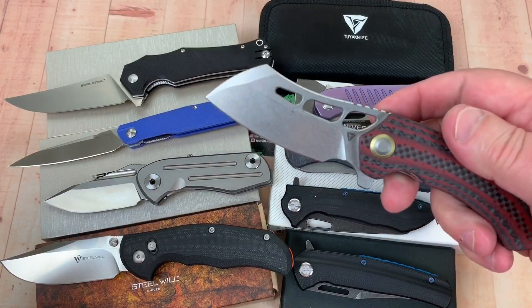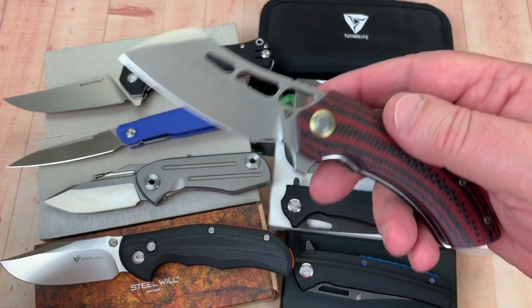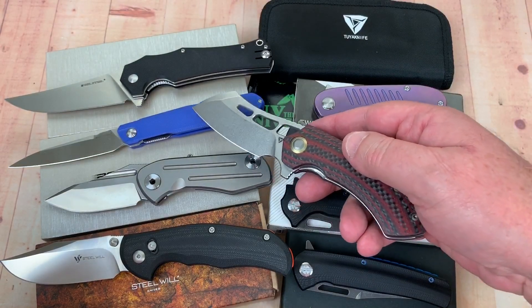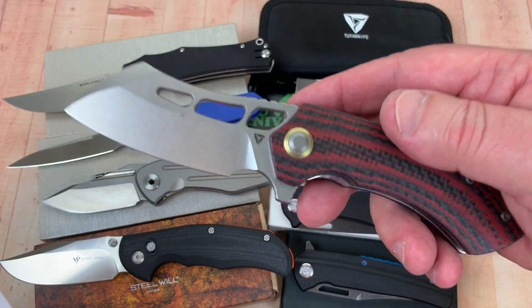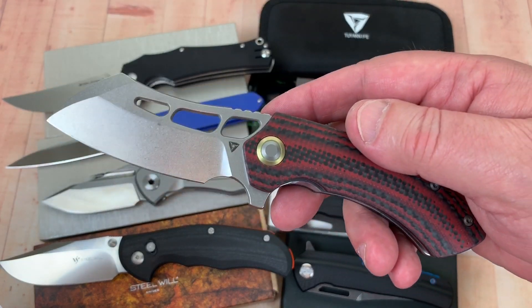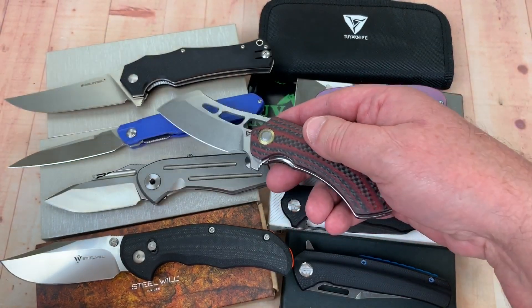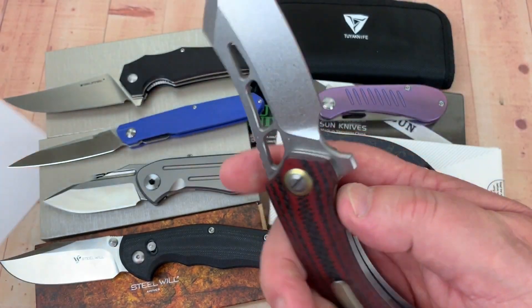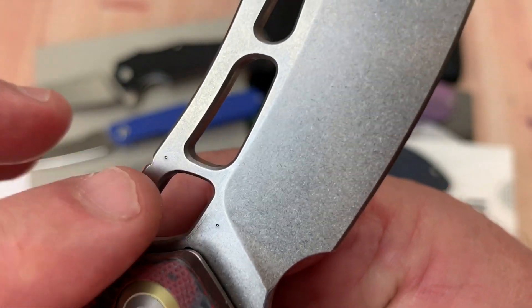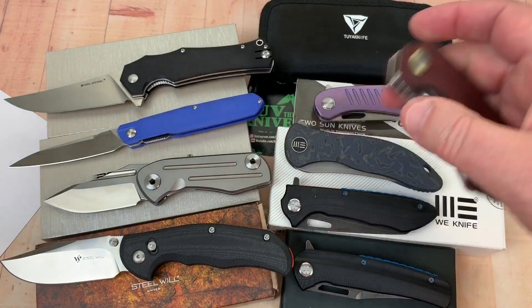Next up is To Your Knife Custoba, and this is another N690 knife just like the G5 Metamorph. Aimed hardness for N690 is 56 to 58 HRC, and this one came in right at the top of the scale at 58. It's not in the blue zone of overly hard, but it's hitting the very top of the aimed hardness range. You can see the punch marks there and there — this is a good result.